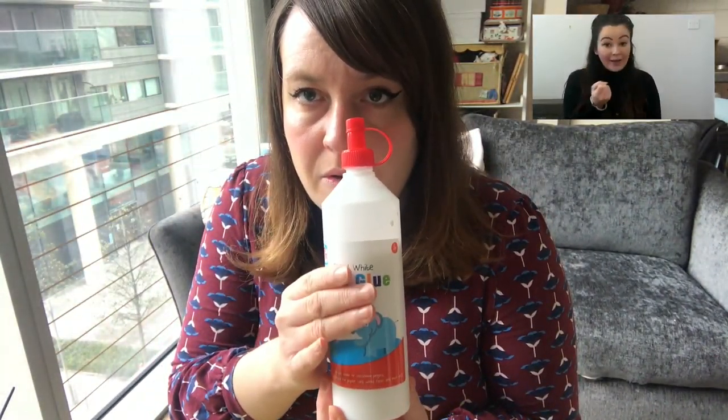You will need either some PVA glue, or if you don't have PVA glue you can mix equal quantities of flour and water to create an adhesive.